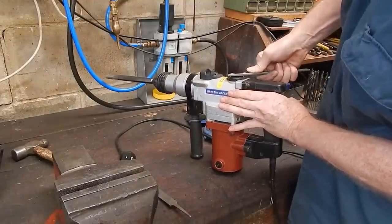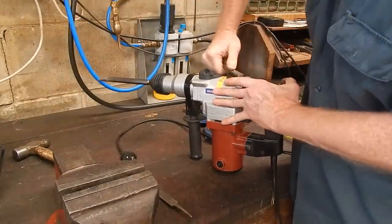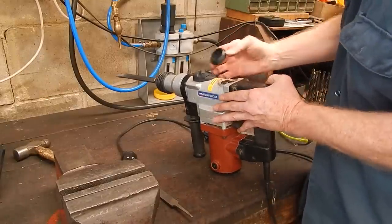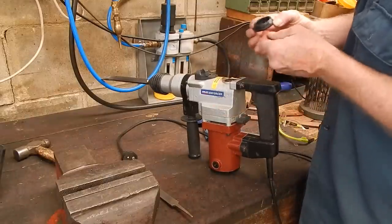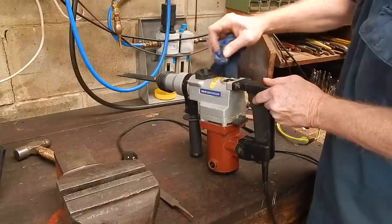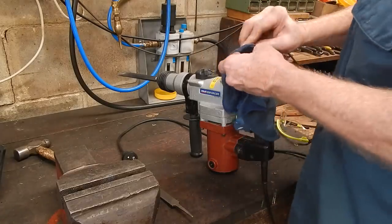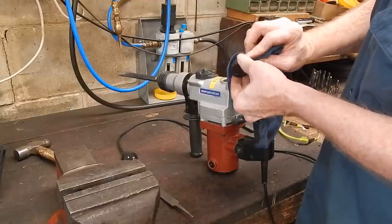Now we'll check the grease. Tools like this are just handy little universal things — they don't have to look beautiful, as long as they work. Look at that — there's a stack of grease in there, so this thing's done virtually no work whatsoever. That's good. When you get power tools second-hand, you want to know what's going on with them — how well they've been serviced, how many hours they've done. In this case we've got a pretty low-hours machine.